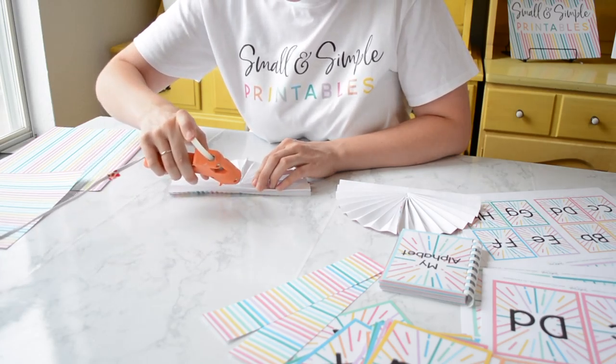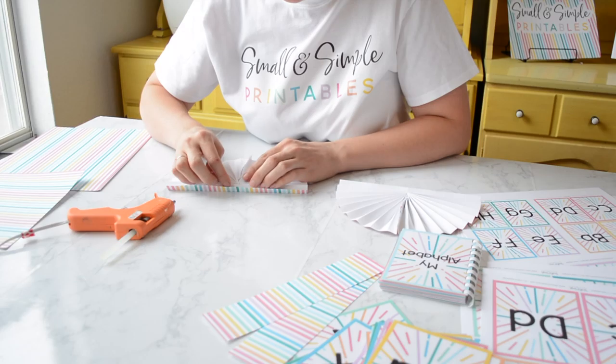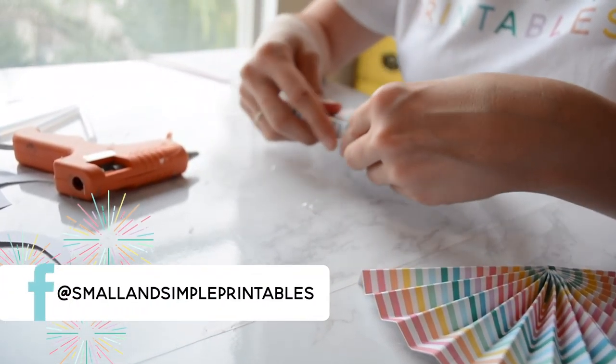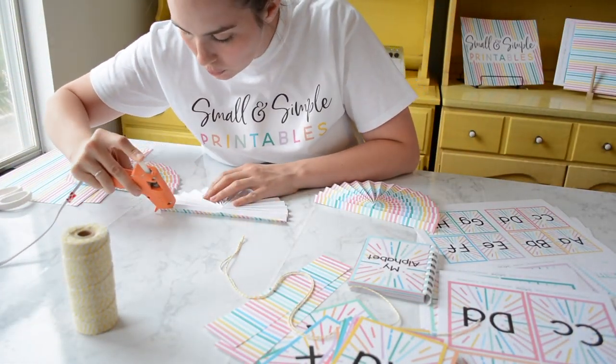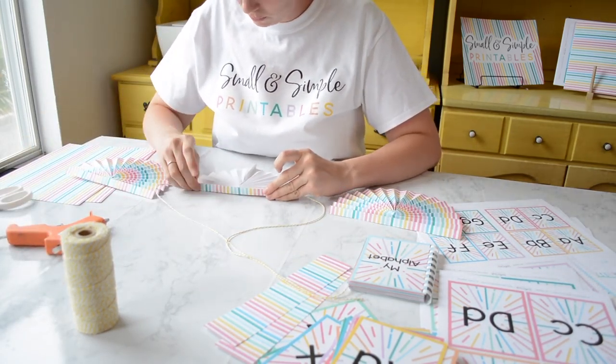You're going to flip it over and do it on one rung on the back, but leave the top one open for your twine or ribbon. I went ahead and cut my twine, put a string of glue, then glued it down and put a little glue on top just to hold the thing closed.